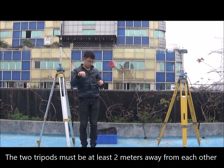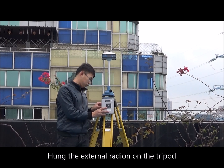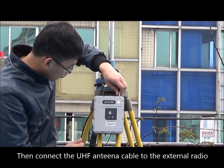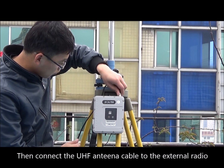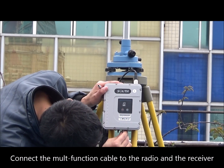The two tripods must be at least two meters away from each other. Hang the external radio on the tripod, then connect the UHF antenna cable to the external radio. Connect the multi-function cable to the radio and the receiver.